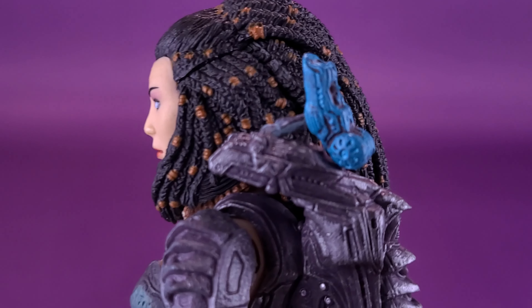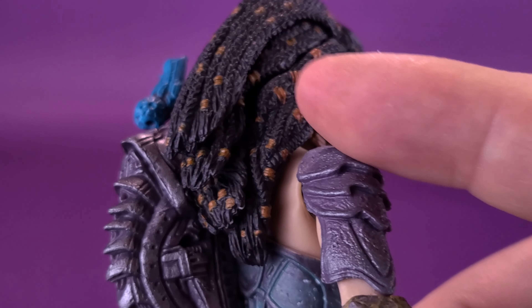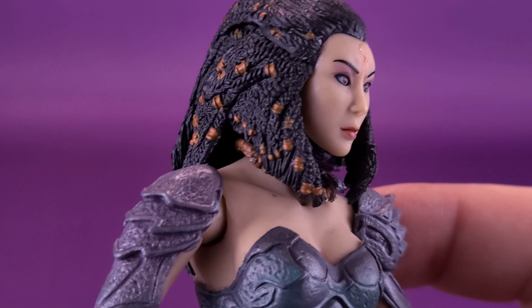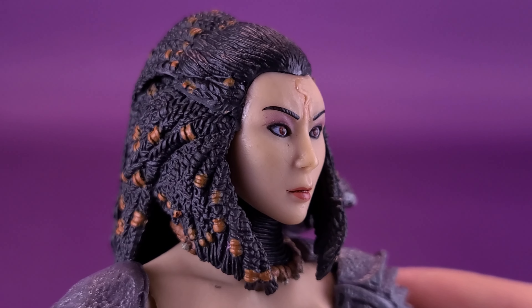Getting a closer look at the head sculpt — it's not bad, but there is opportunity to improve upon it. Similar to what you would expect with predators, she does have dreads featured on the back. Some decent paint and sculpting overall — I like the fact that it looks like there are several layers of hair happening here. The scarring on the top of her head is raised from the rest of the plastic, so it does stand out when you see it.